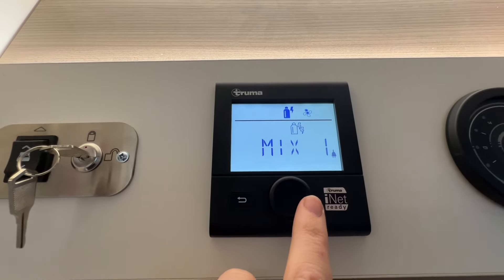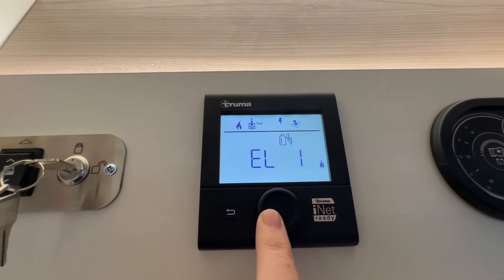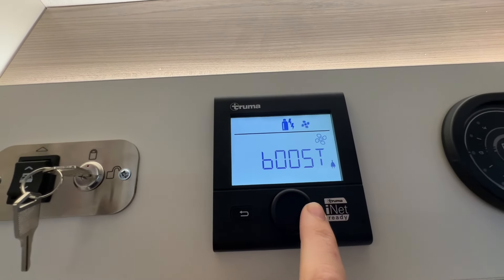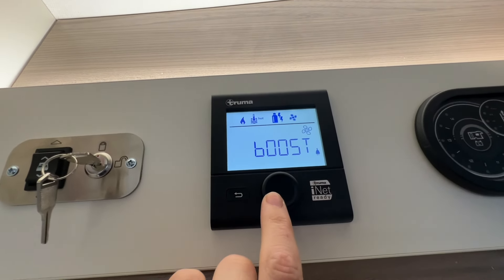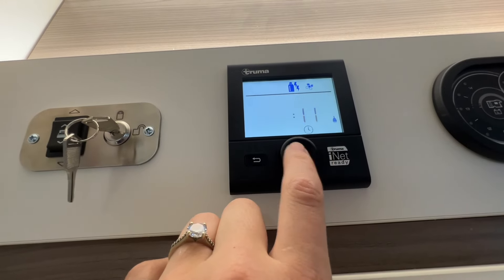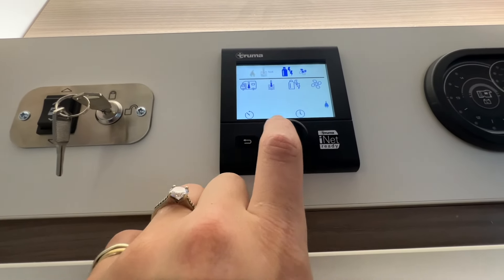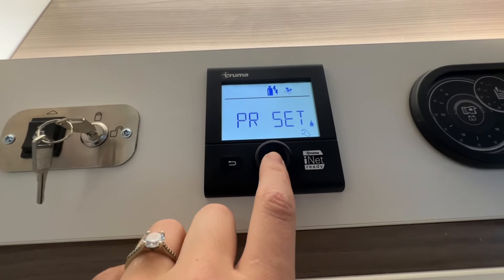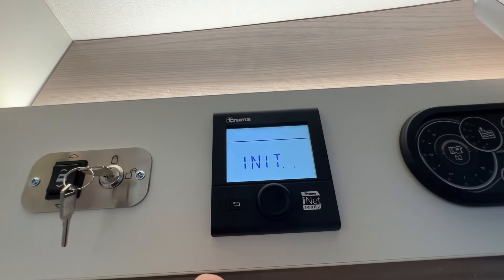Next you set your energy source: you can have it on just gas if you're wild camping, a mix of one kilowatt of electricity and gas, two kilowatts of electricity and gas, or just electricity depending on what you need. You then have your fan speed — you can have it on high, eco, or boost. If it's really cold you can put it on boost and it'll just blow the air around the van a bit quicker. You can also set a timer if you like. If you ever get a little warning triangle, it just means there's been an error — go to the spanner, click on it, scroll all the way through to reset, and that will reset the issue and the fault, but you will have to set all the options up again from the beginning.